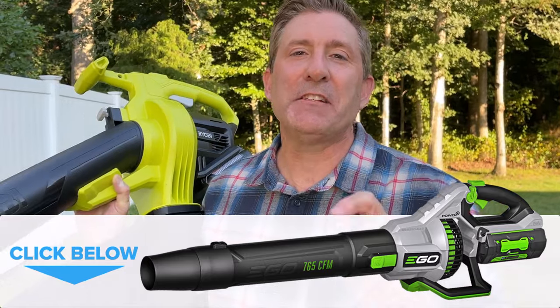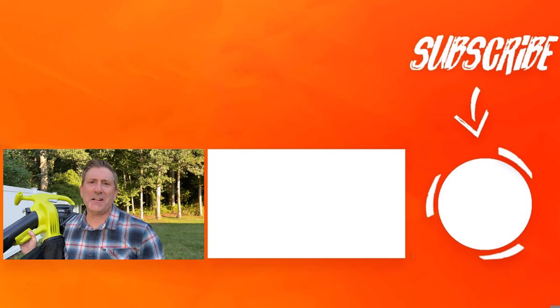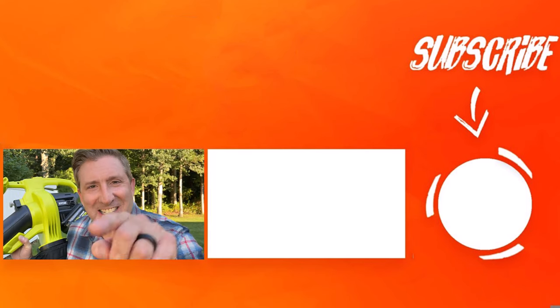Basically, do not waste your hard-earned dollars on this Ryobi Vac Attack. Instead, go check out my favorite leaf blower — it's the EGO 765 CFM leaf blower, it's awesome, and there'll be a link to that right down below. Also make sure you subscribe to this channel, leave a like on this video, and comment — I'd love to hear what you have to say. And when you're done with that, there's a video right there that you're going to want to go and see.